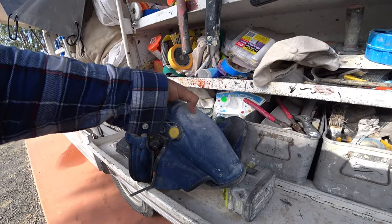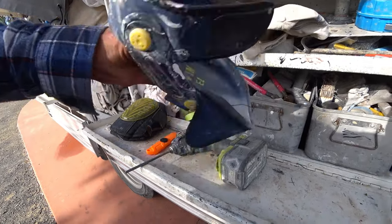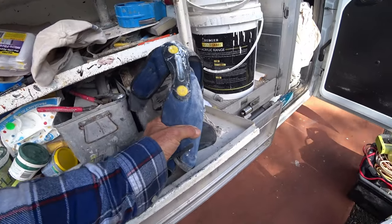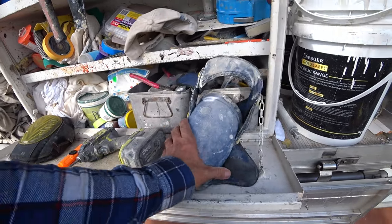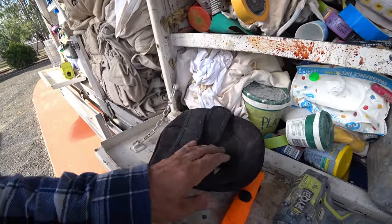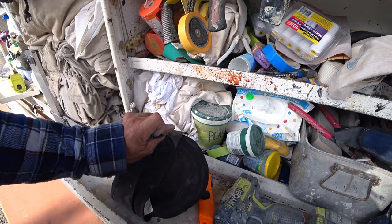If I can get 12 months out of a pair of knee pads I'm very happy. Cutting the rocker off makes them a lot lower profile and softer — a lot better on my knees. These other ones here are basically a spare pair on the truck, and I don't wear them.